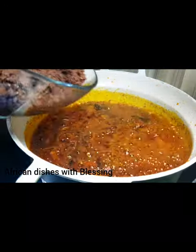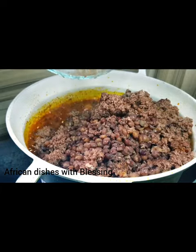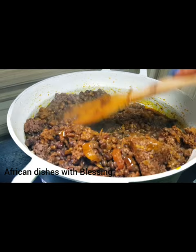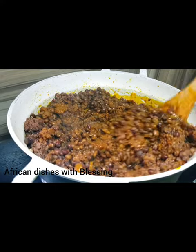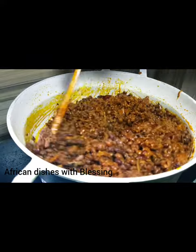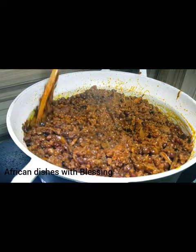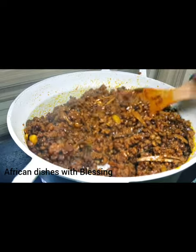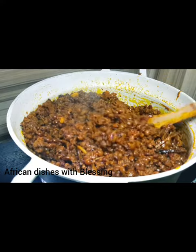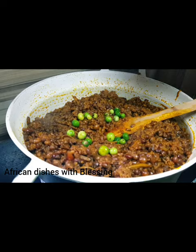Now our sauce is ready. Time to add the fiofio and the achicha all together into the sauce. This is actually very easy to cook — very simple. The only work here is washing your achicha very thoroughly to avoid sand. Mix them together thoroughly — mix the oil and everything together. We are mixing the boiled fiofio and achicha into the sauce, which is a combination of fried onions, fresh pepper, seasoning cubes, salt, ground crayfish, and obaka.